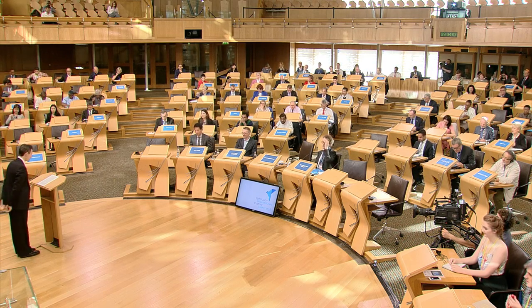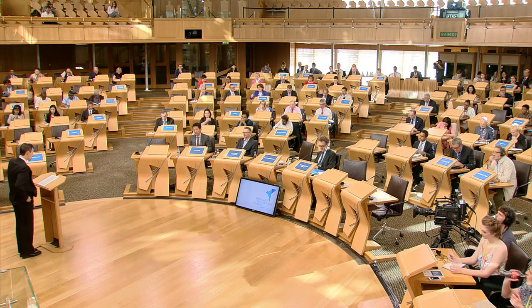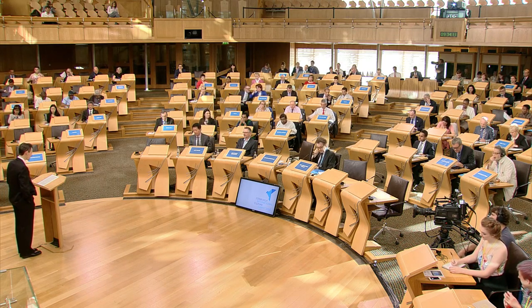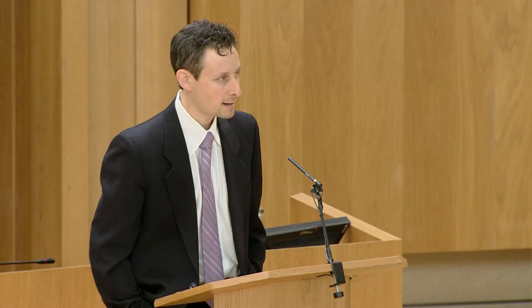Good morning, everybody. My sincerest thanks to the presiding officer, distinguished guests, Sir Jonathan Mills, for the invitation and the incredible team that has organized our three days together. I know it's early, but I actually wanted to start out with a little bit of movement to get us going. So don't worry — you can stay exactly where you are. What I want us to do is actually get into the mind of a dancer.